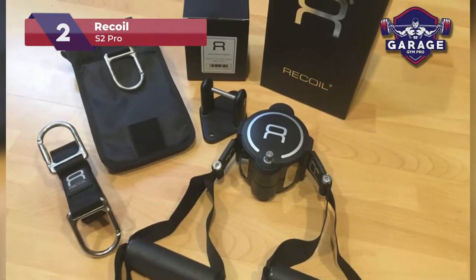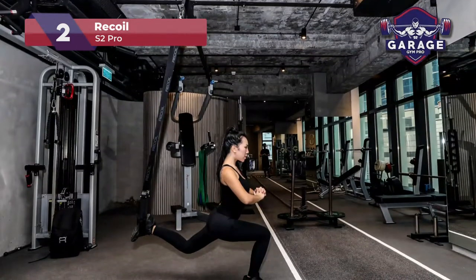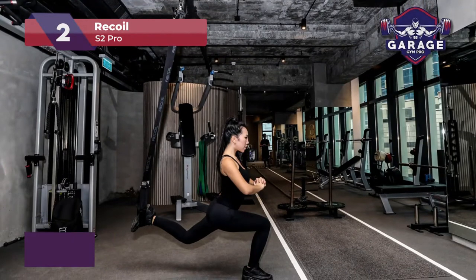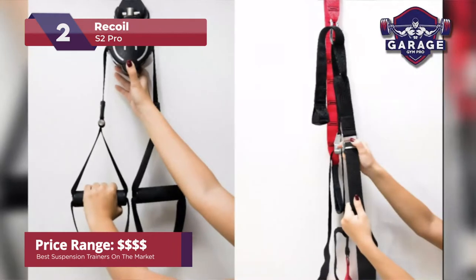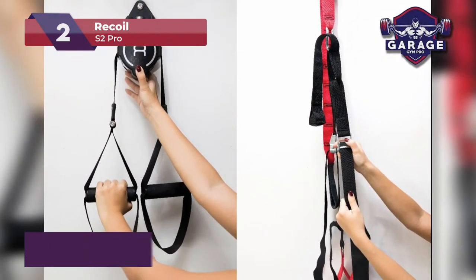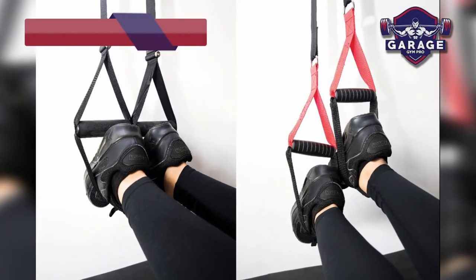The Recoil S2 Pro is a professional system that comes with a bag that has its own spring hook to be used on doors or bars. The downside here is the high price. While it rivals the well-known TRX trainers, it does not quite match the simplicity, ease of use, and price of our top pick.